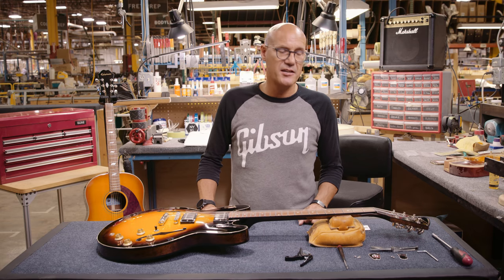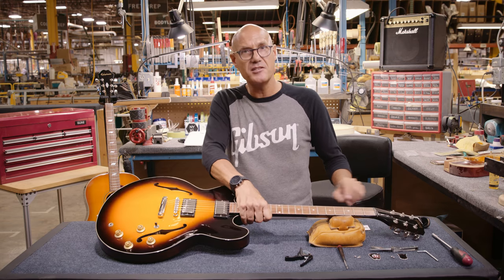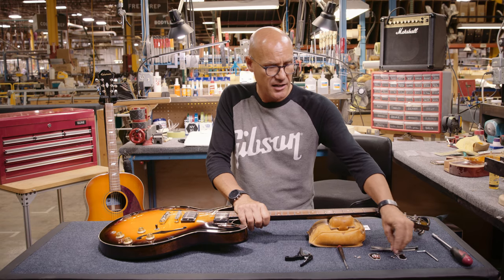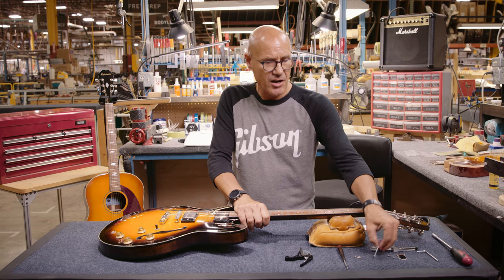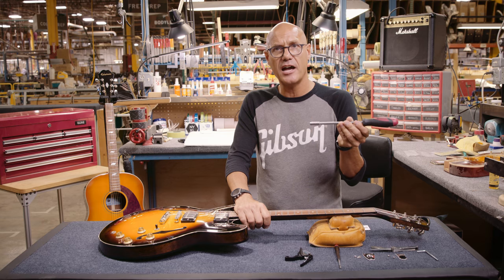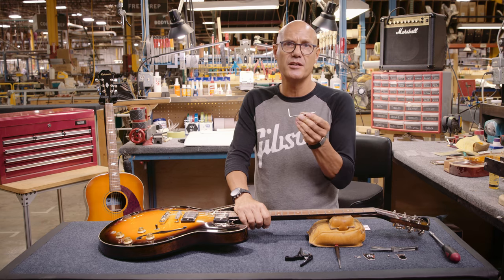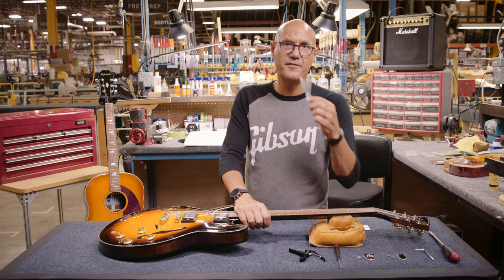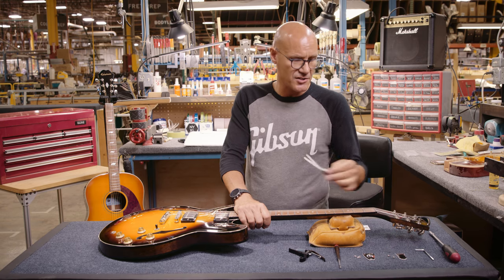To start the adjustment process, we'll first want to remove the truss rod cover from the headstock of the guitar. On a Gibson, we have two screws that hold the truss rod cover on the headstock — you can remove those with a Phillips screwdriver. On an Epiphone, we'll have three screws holding that onto the headstock, also removed with a simple Phillips screwdriver. In addition to that, we'll also want the appropriate adjustment wrench. Gibson will use a 5/16th socket wrench; Epiphones will use a four millimeter hex wrench. I also recommend having a capo and a set of feeler gauges. If you don't have feeler gauges, you can also use a business card and a sheet of paper in their place.